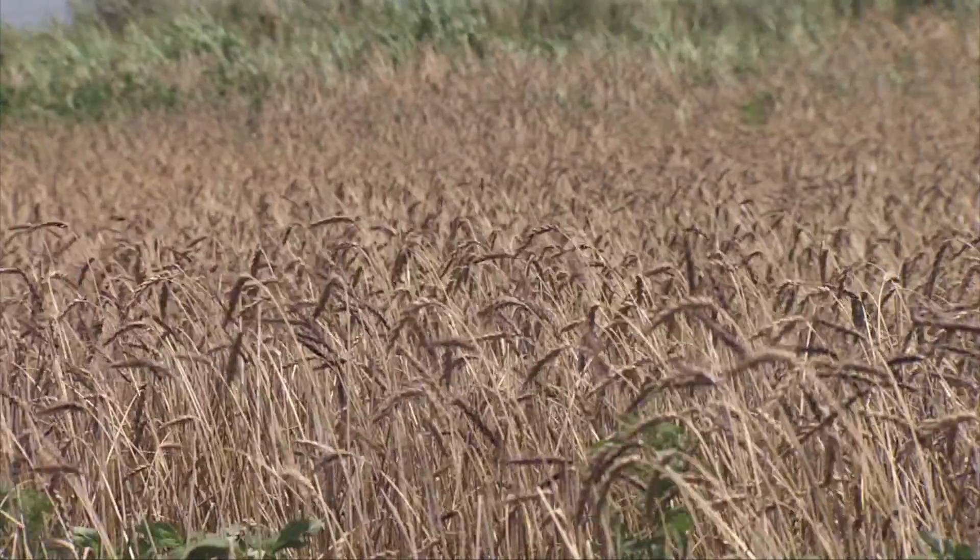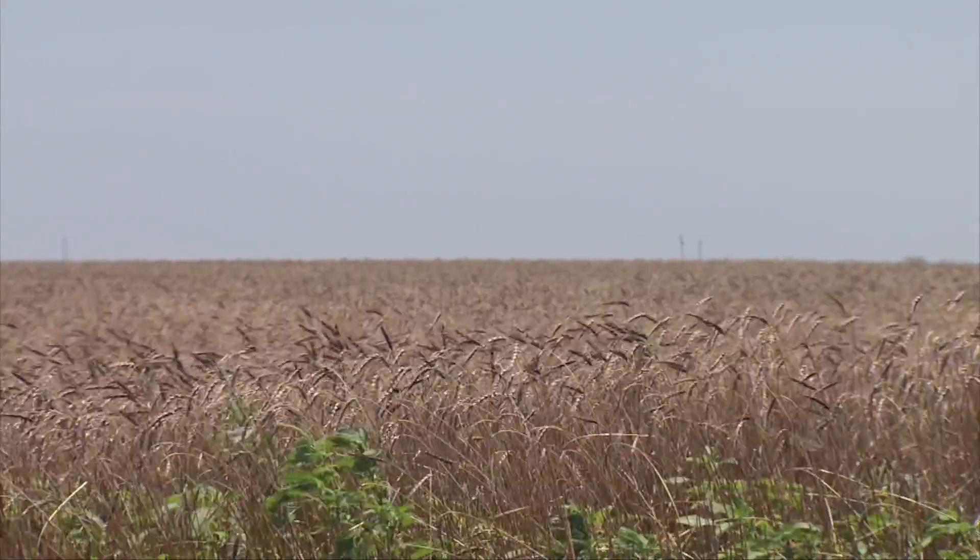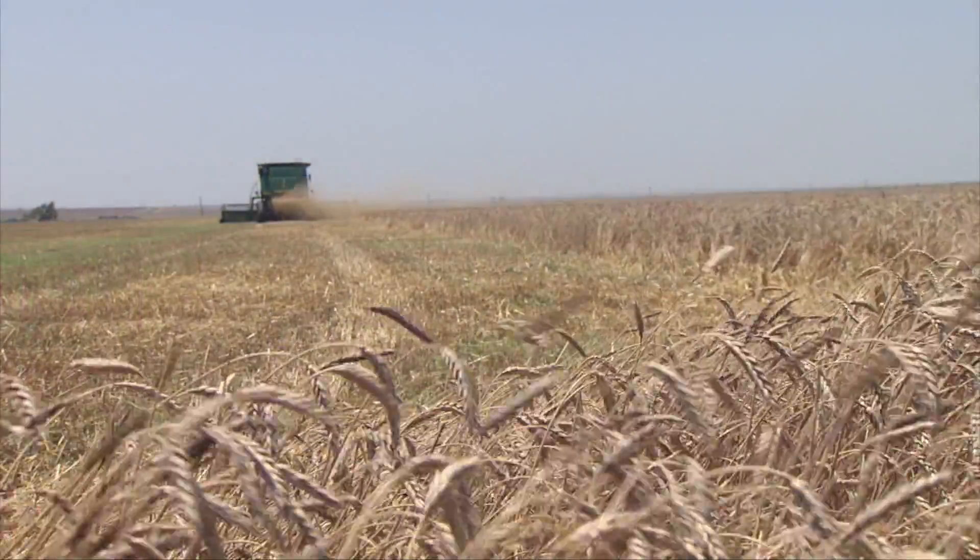Then we have Soft White in the western part of the country. We don't grow any Soft White in Oklahoma, although we could produce a Soft White in the breeding program. It's used for a very specific purpose, oftentimes in foods produced in the Asian realm, Asian countries, and also confectionaries.